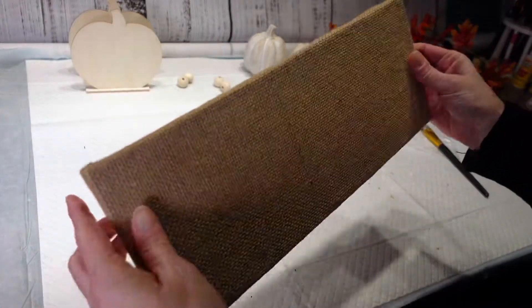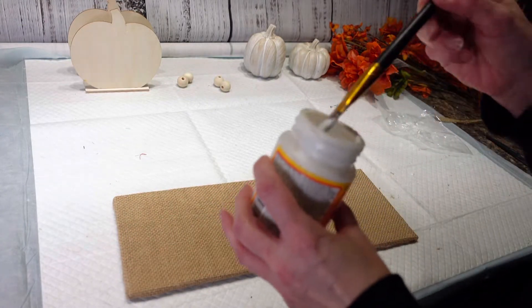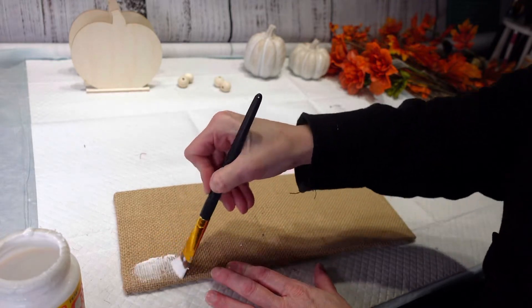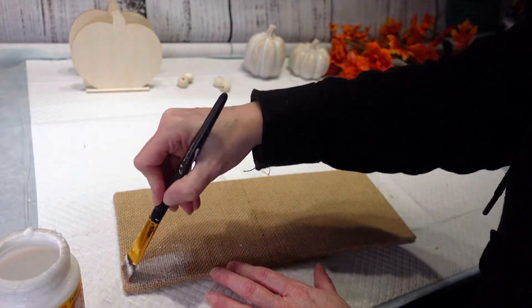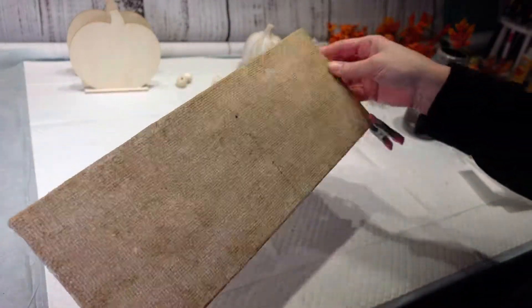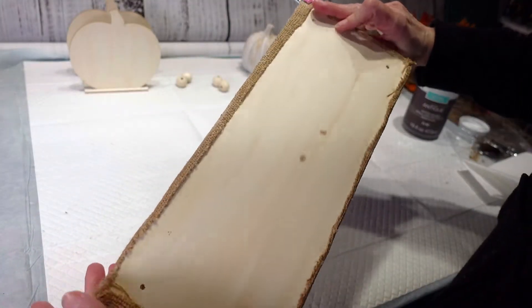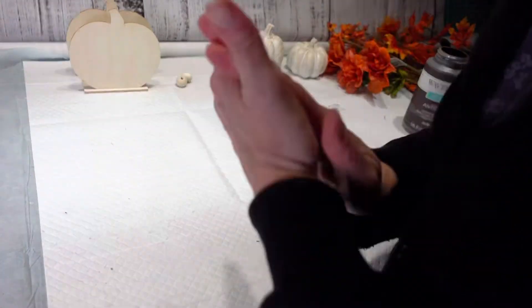Now that I have that all down, I'm going to take my Mod Podge and put it over my burlap to ensure that it's going to stick really, really good on there. I have my Mod Podge all on there and it's drying. I just had to put a couple corners down to get it to stay, but I'm going to set this aside right now.